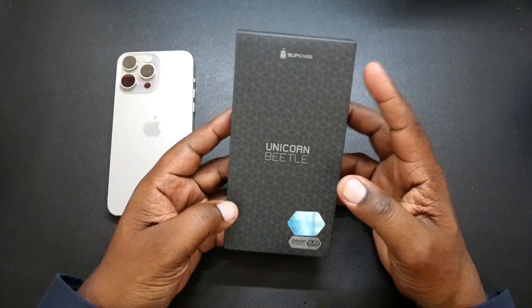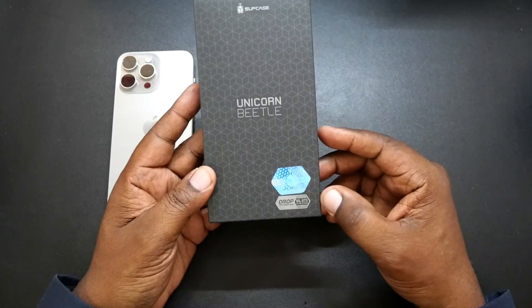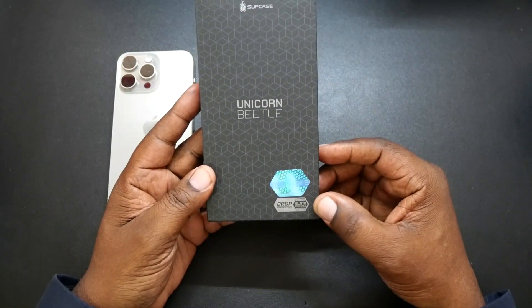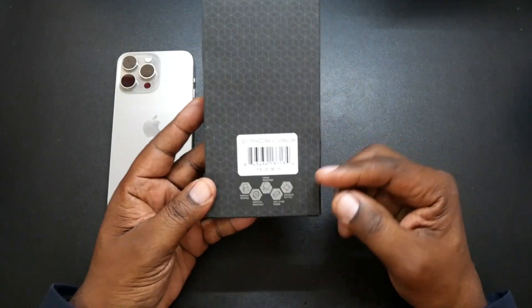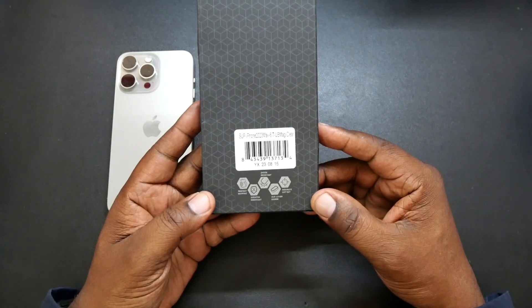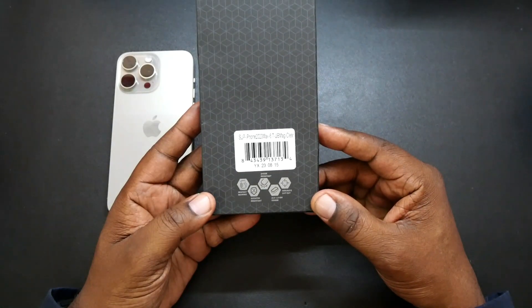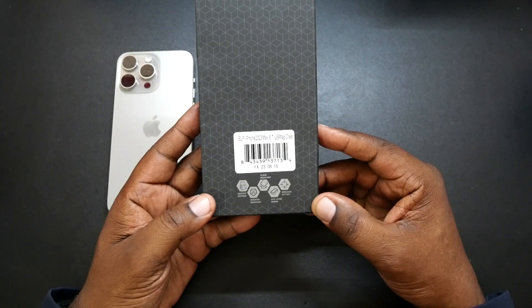Here's the nice packaging that Subcase is always sending over. Got their name up there — Unicorn Beetle Pro — telling you about the drop tested feature. And on the back it's going to tell you the color of the case and give you some more specs: perfect gripping, stretch resistant, shock resistant, dual layer redesigned, and accurate cutouts.